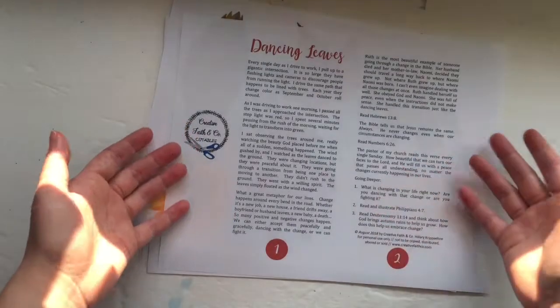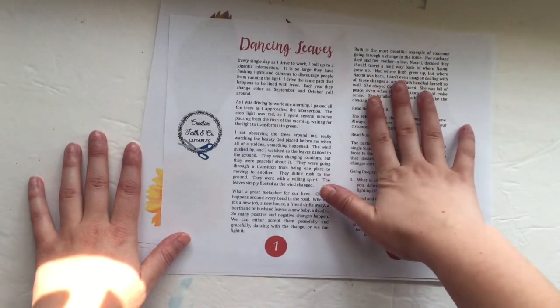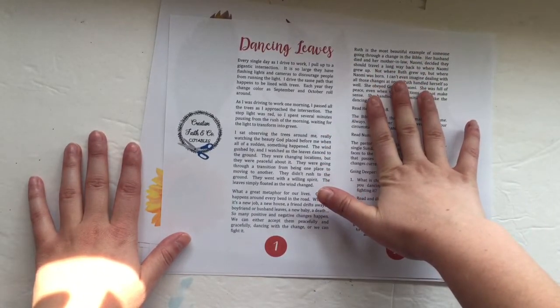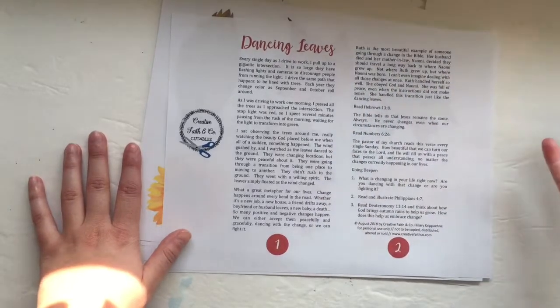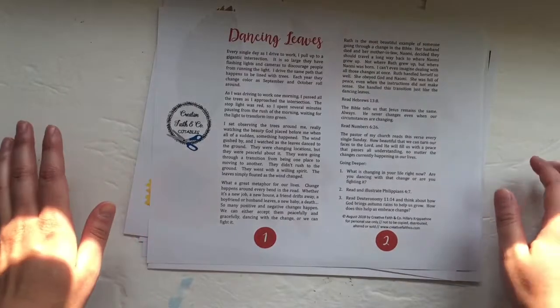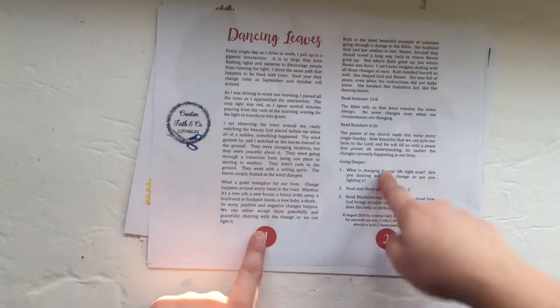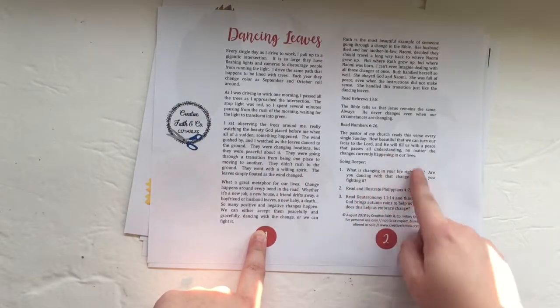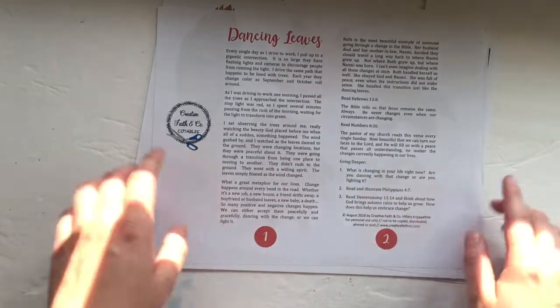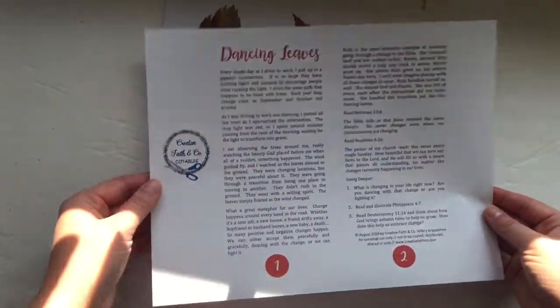This set is all about change and embracing change. And even though the seasons change, we know that God never changes. I also talk a little bit about Ruth from the Bible and this incredible transition she had to go through and what we can learn from it. The set comes with a two-page devotion — here's page one and page two — and there are three creative questions at the bottom to get you started thinking and meditating on God's Word.